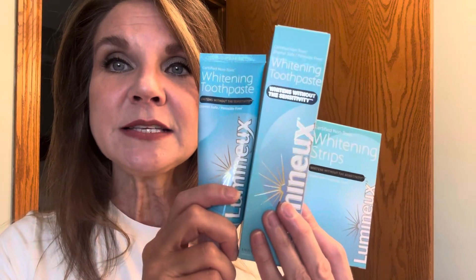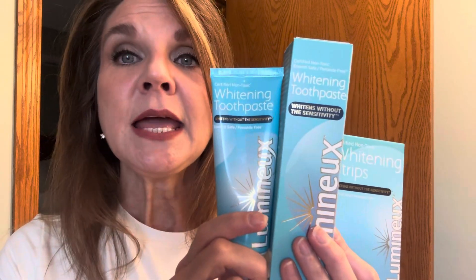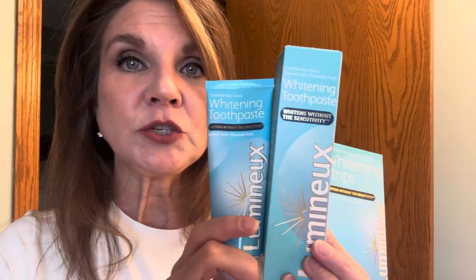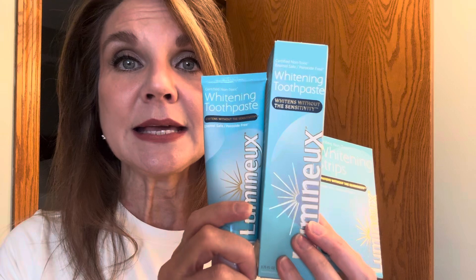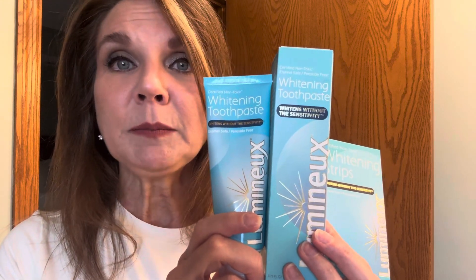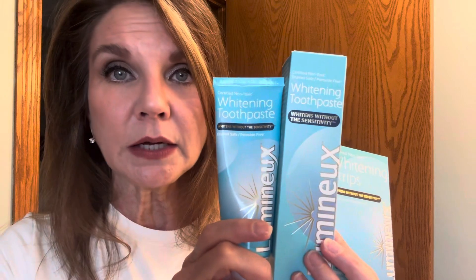These are nice because they do not have peroxide, they do not have fluoride, and they work to whiten your teeth by using natural ingredients like sea salt, lemon peel oil, and coconut oil.